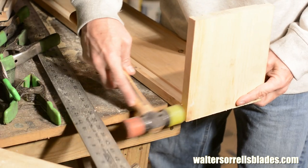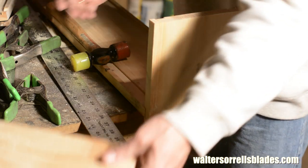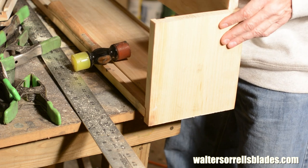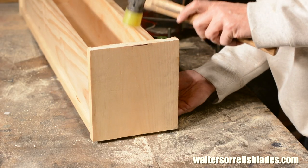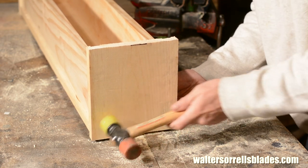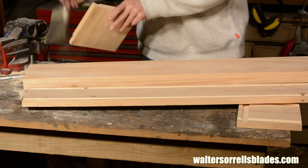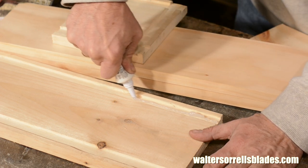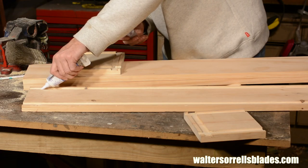Once all the grooves are routed out, I'll test fit to make sure everything works. If it doesn't, I can clean things up with a chisel. Everything looks good, so I'll run a big ol' gob of silicone caulk down each of these channels — I really want to fill them up. Without a hundred percent coverage, this joint will still leak.